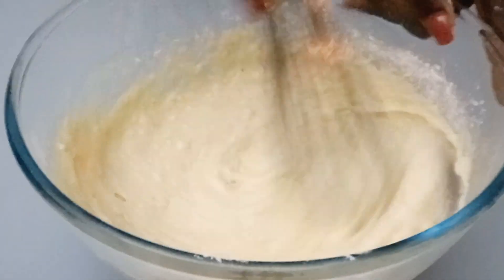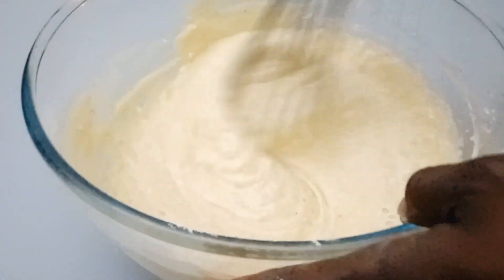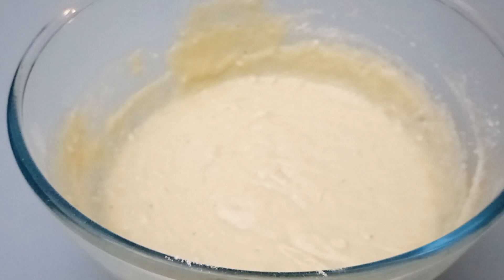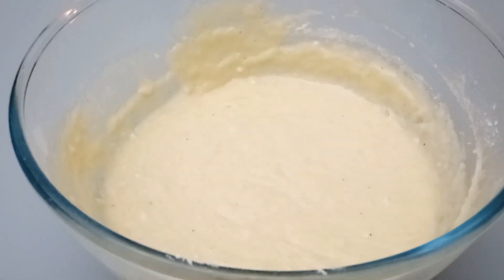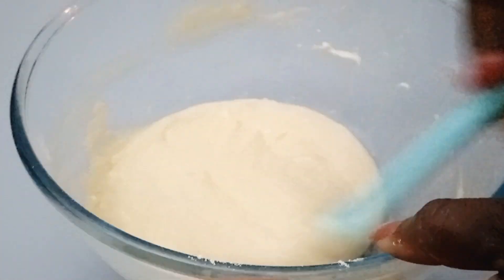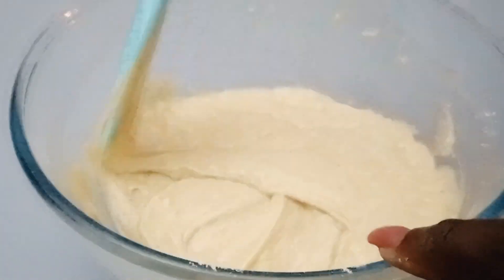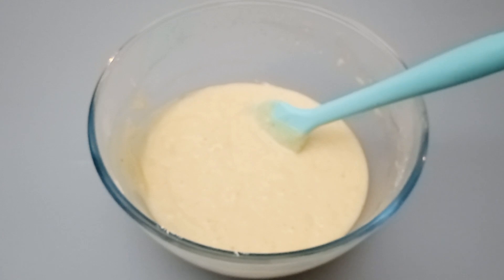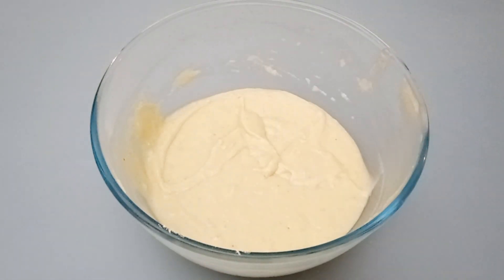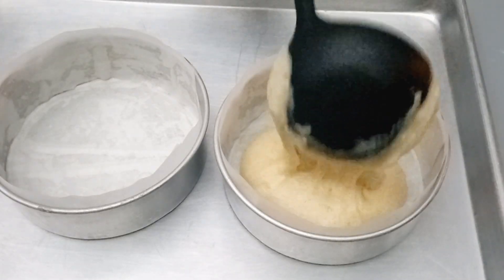We'll gently mix them together until just combined. I'll use my spatula to scrub the sides of the bowl, making sure everything is blended together. Then we'll pour this batter into our six-inch cake pan.